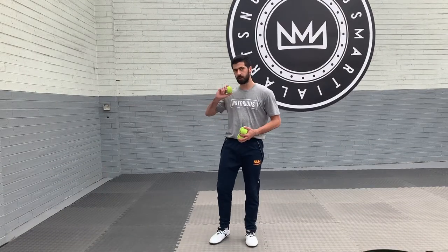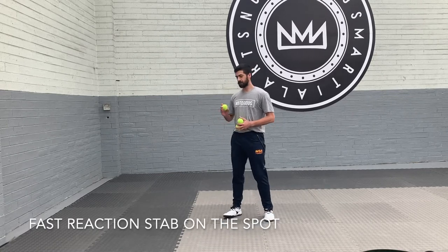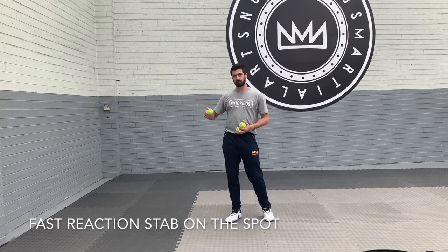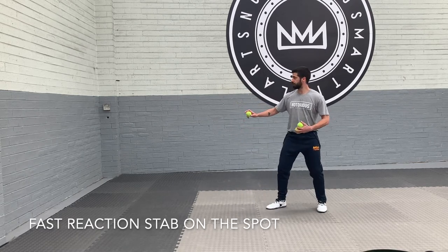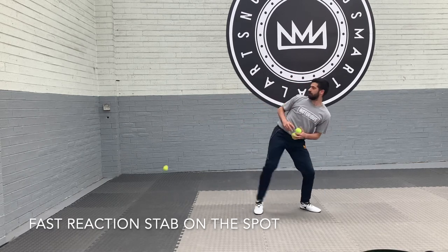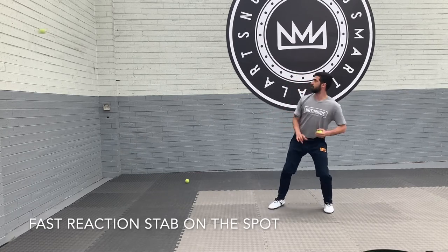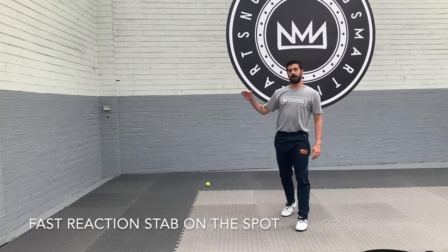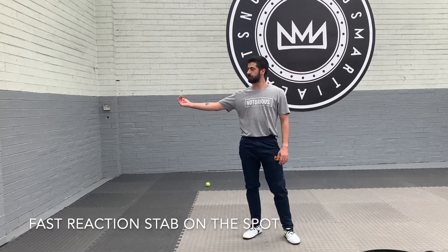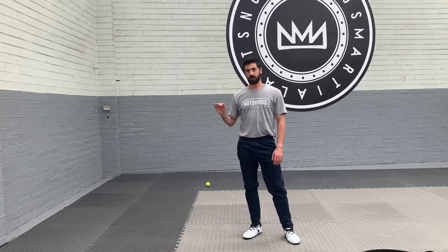Once you've got good at using the wall and your reaction and accuracy is good, try a bit harder — throw the ball harder and challenge yourself. You might need some extra room. Throw hard, kick. See how hard you can throw. And then if the ball comes high, kick high. Comes low, kick low. Every angle is helping your accuracy.